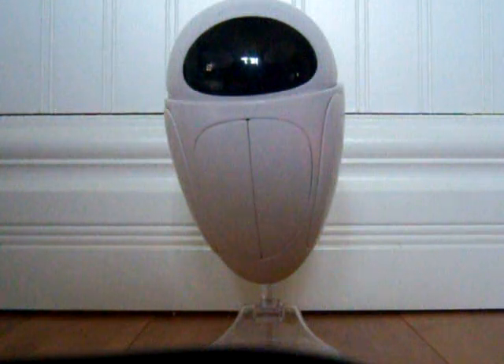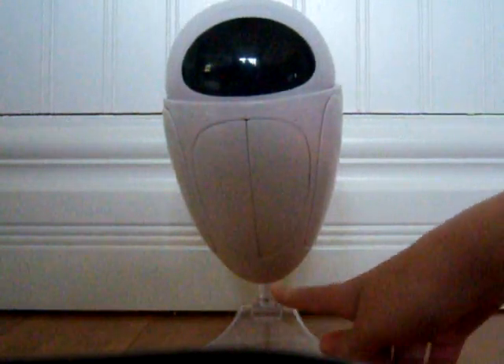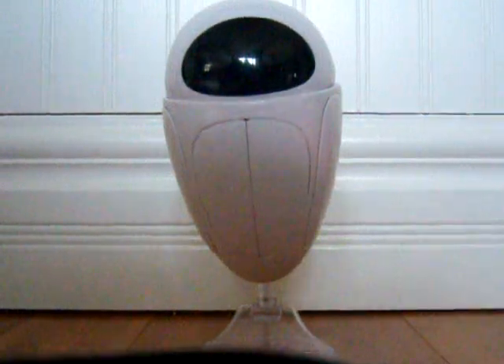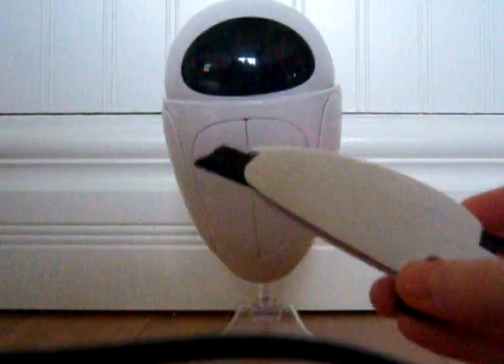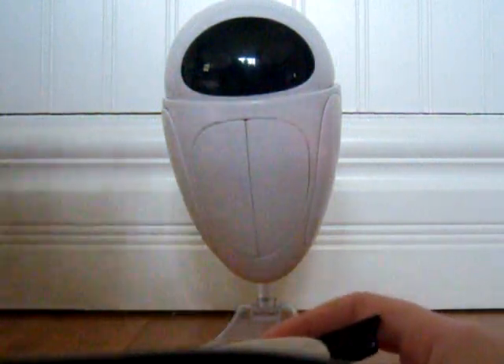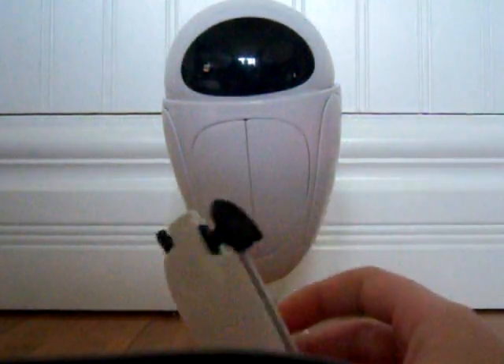Okay, first I'll tell you what she came with and then I'll tell you how to transform her. She came with her flat thing and her thing to keep her up. And her gun arm that you can take off — that arm only — and put it on that arm.